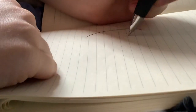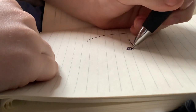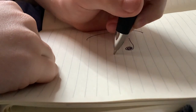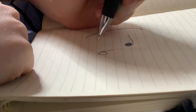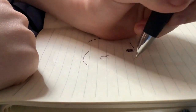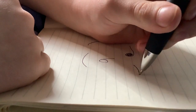Step two, draw an eye like this. Step three, draw a bee for a nose. Step four, draw a mouth. Step five, draw another eye.